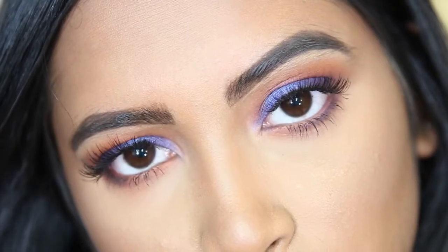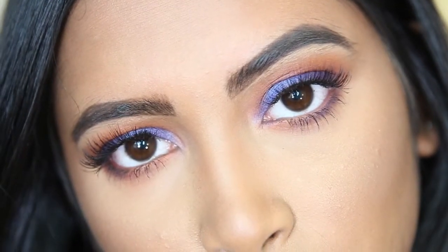Hey guys, my name is Sonali, welcome back to my channel. Today I'm going to be showing you guys how to achieve this eye look using the Jaclyn Hill Morphe palette.